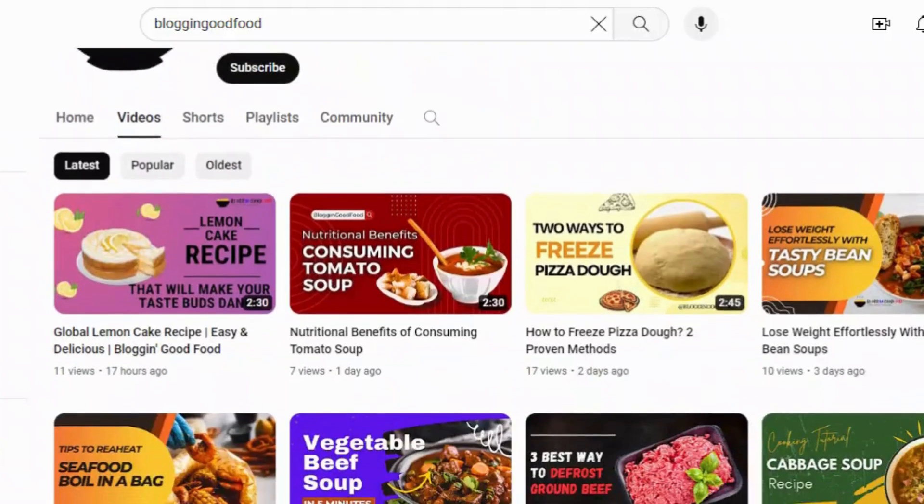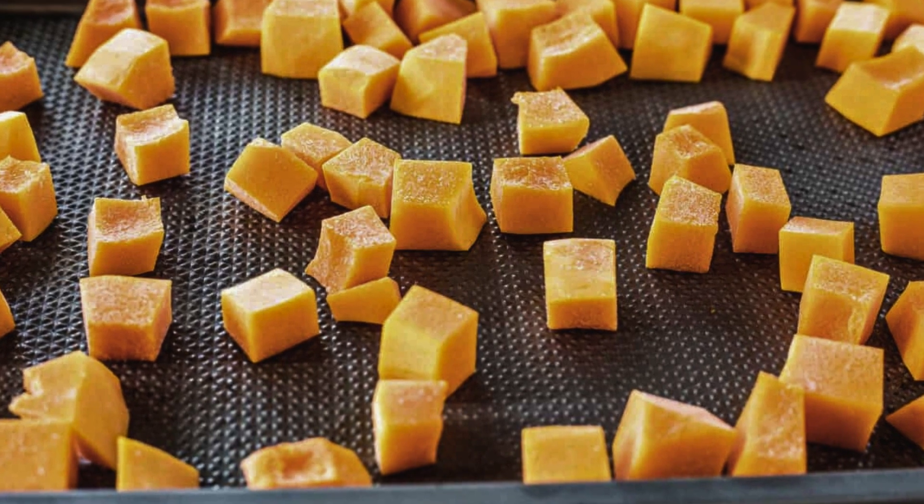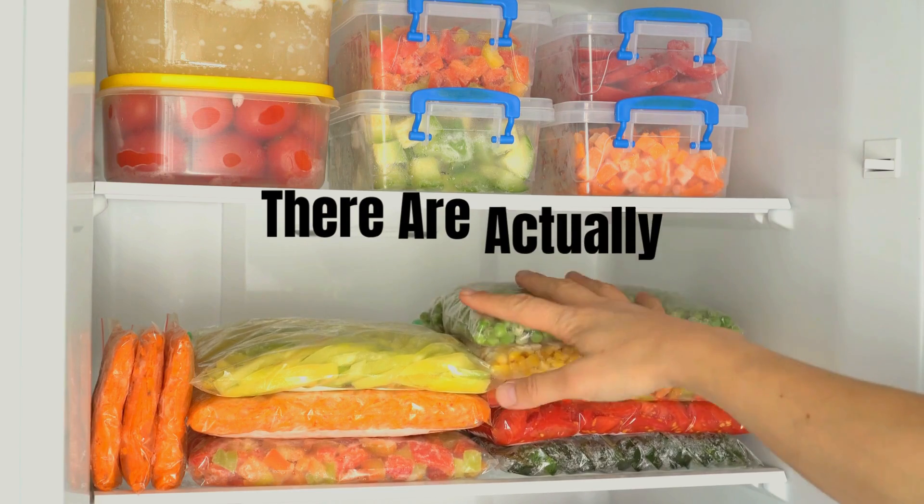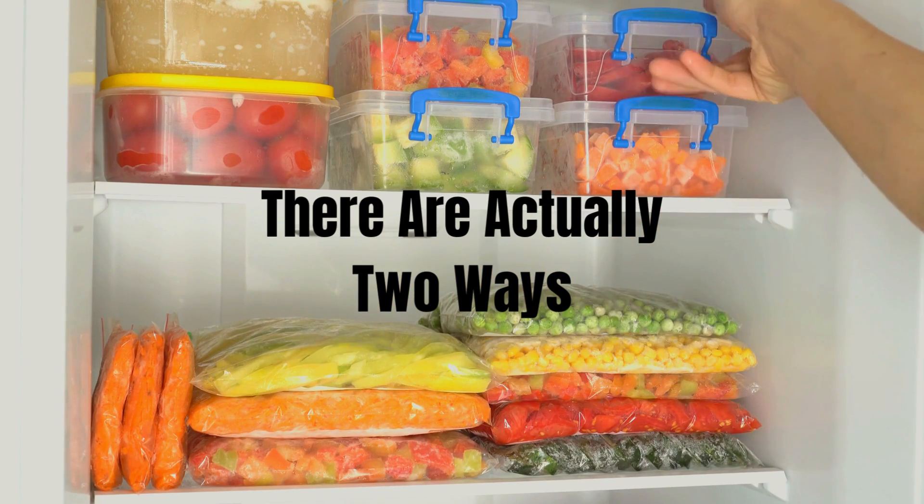Hey everyone, welcome back to Blogging Good Food. I'm your host John, and today we are tackling a handy kitchen trick: freezing squash. There are actually two ways to freeze squash, and today we'll walk through both so you can choose the method that best suits your needs.